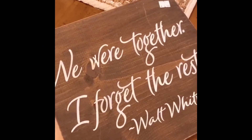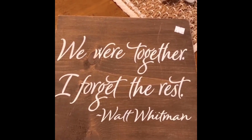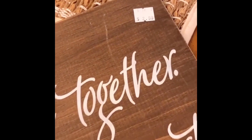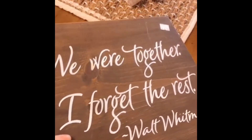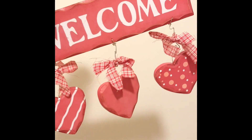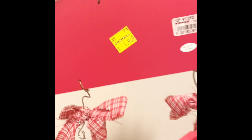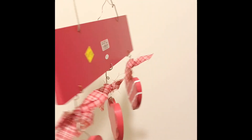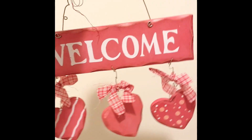I found this wooden sign at a thrift store — it's got a nice saying on it but it has a lot of scratches and stains, so I thought it would make a good base for a DIY project, and it only cost $2.99. I also got this Valentine's Day sign from the thrift store. I actually got it probably about 10 years ago and I've been using it in my house, but it's pretty beat up and worn out, so I thought I would take it apart and see if I can use parts of it to make something cute.